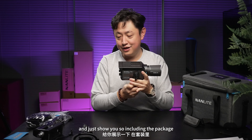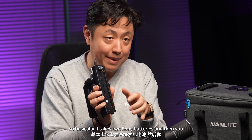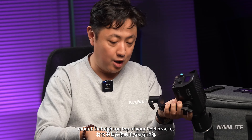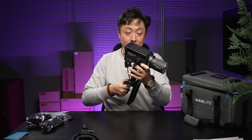Including in the package, you also got this handle. It basically takes two Sony batteries, and then you just mount that right on top of your L-bracket, connect the power cable, and you can actually handheld the light. How amazing is that?